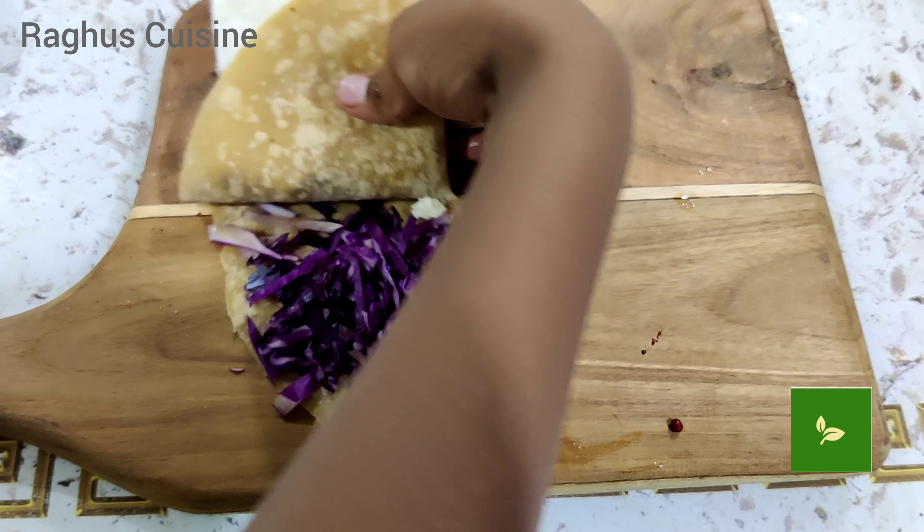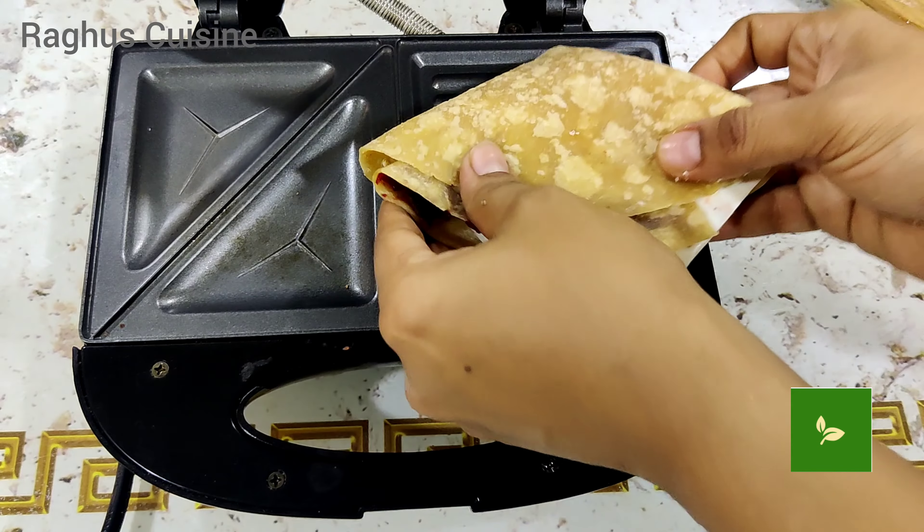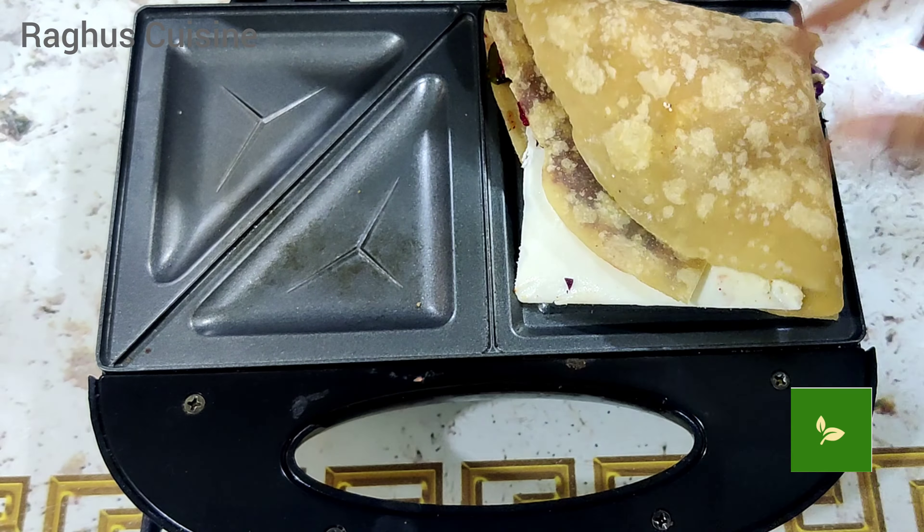Hello friends, how are you all? Today's special recipe is Tortilla in a traditional way. Let's get started.